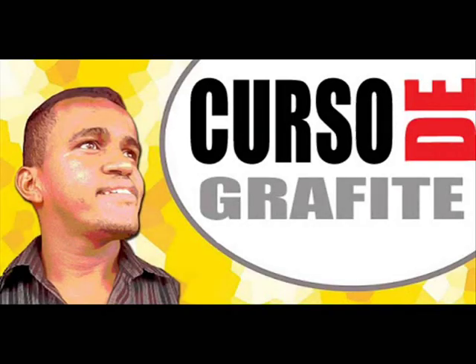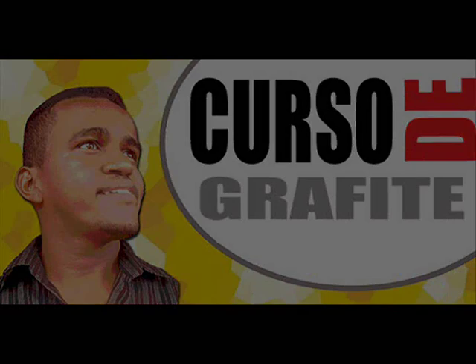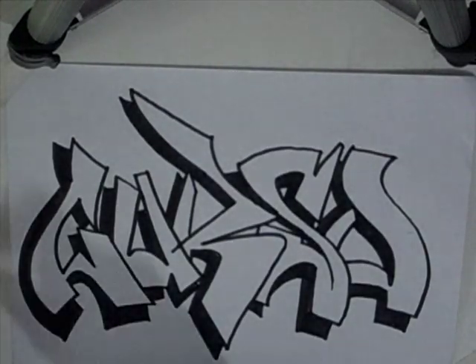Fala aí, galera. Tranquilo? Beleza pura? Muito obrigado a todos que estão assistindo o canal de desenho e grafite.